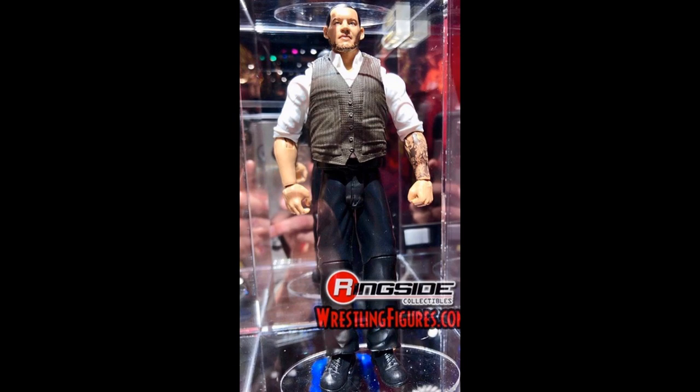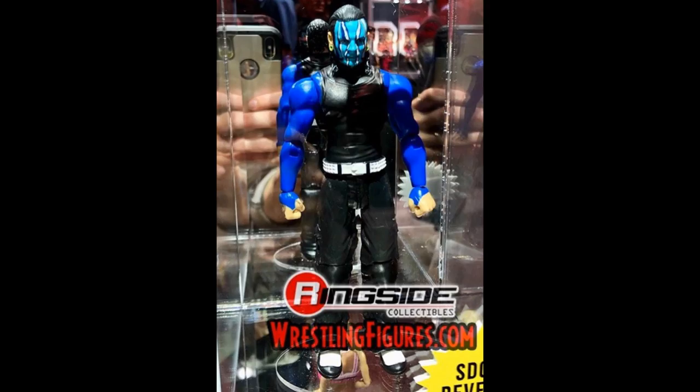We also have a basic Jeff Hardy with the face paint. Looks great. I really do love the face paint on this — it looks really strong. Really teal, bright colors going on right here.